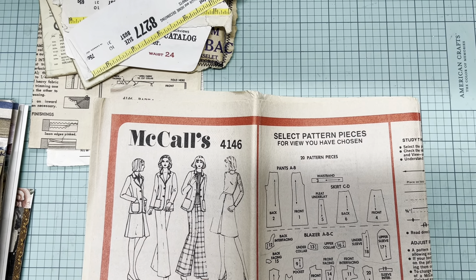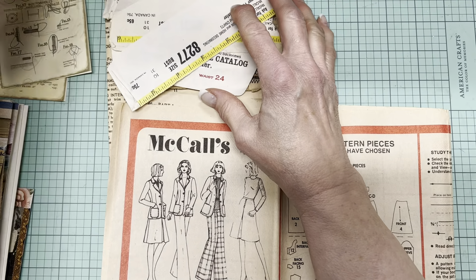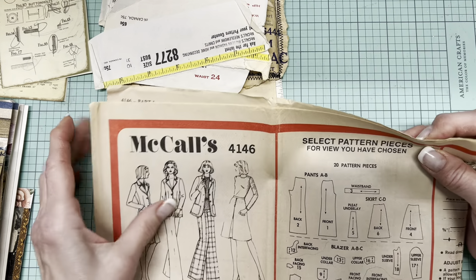Hi, it's Hazel, welcome to my channel and welcome to day 49 of the hundred day project. I think today's going to be a good one. What I'm talking about today is using up vintage sewing patterns.